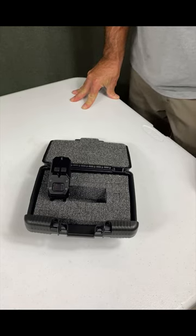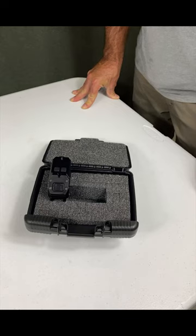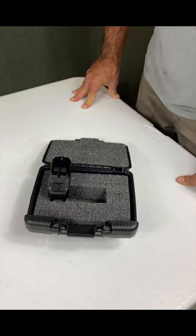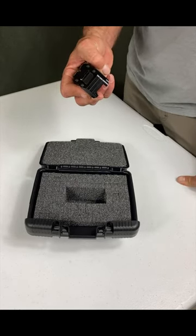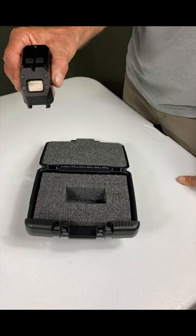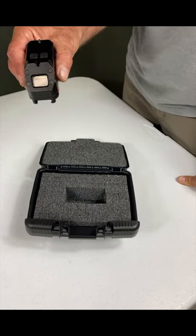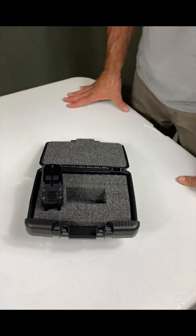Does it work on the M79? We would just need the ballistics for the M79 and we could get that programmed in. Same thing with the 60-millimeter mortar — we're working to get the ballistics of the 60 millimeter, and then we'll be able to mount this on the tripod or bipod and use it for that indirect fire weapon as well.